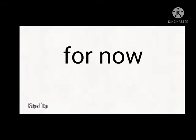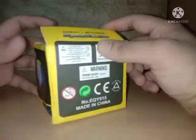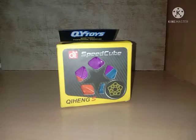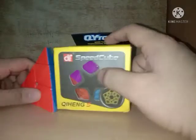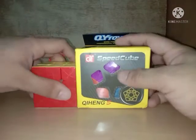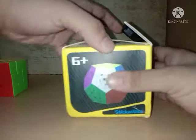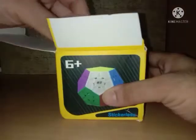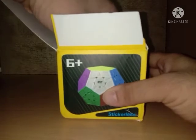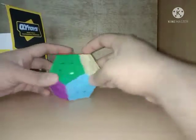I don't have a Megaminx for now — well, that all changes now. Oh my god, this thing is huge! Okay, not that much, but compared to a three-by-three I can say it's pretty huge. What's funny though is that it's technically smaller than a pyraminx.